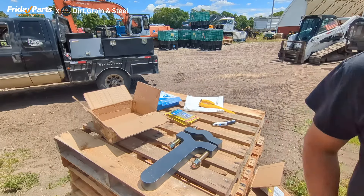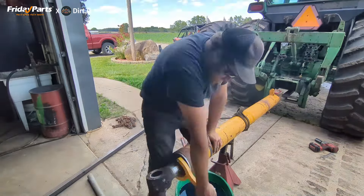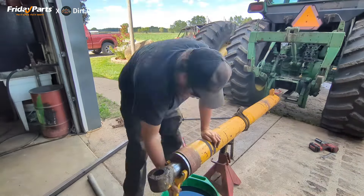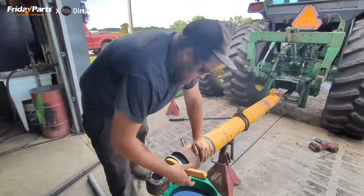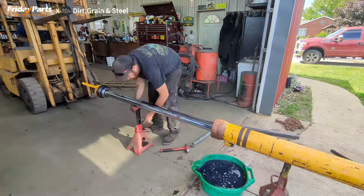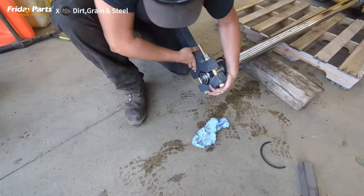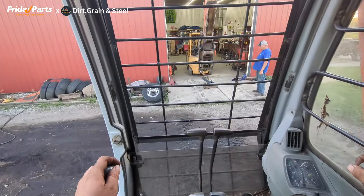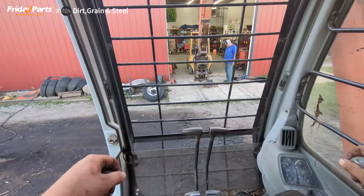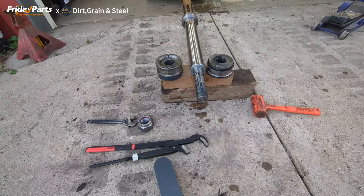Let's get started. I think we have the correct tools we need. The cylinder's all torn apart, but thank you Friday Parts for sending the tools — they worked very well.